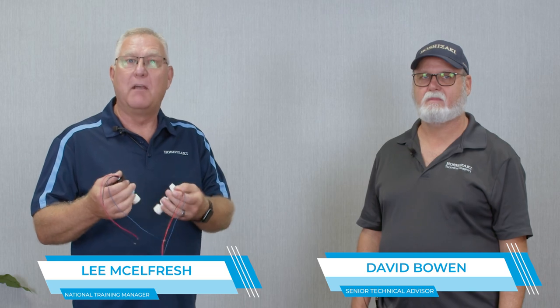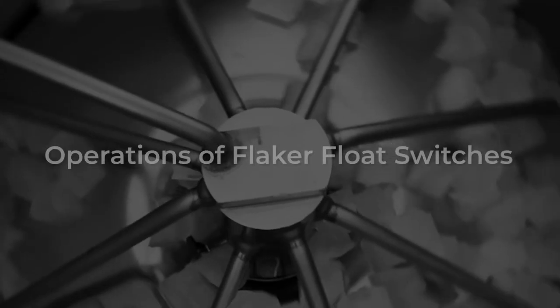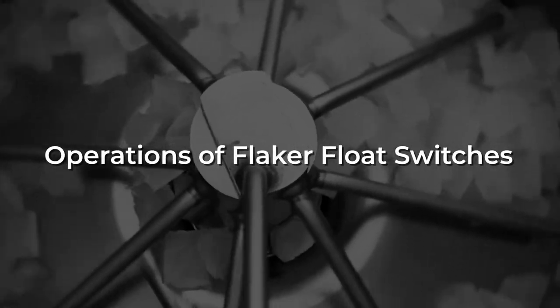Welcome everybody to Hoshizaki Technical Training. Today we're going to discuss Flaker and DCM float switches. My name is Lee and I'm here today with Mr. David Bowen from Technical Support. Dave, I have a Flaker float switch here. Can you run me through the operations of how this float switch works?